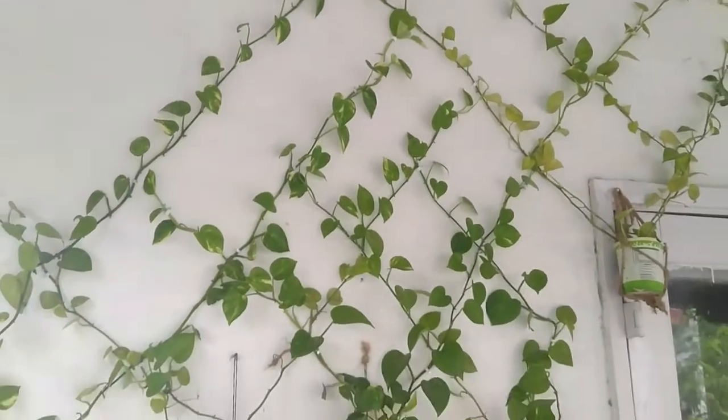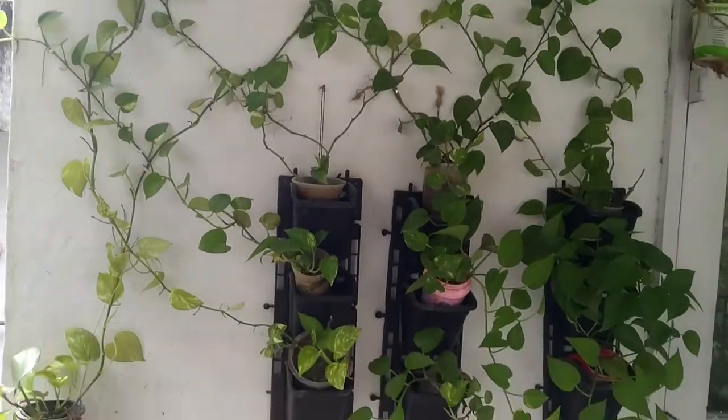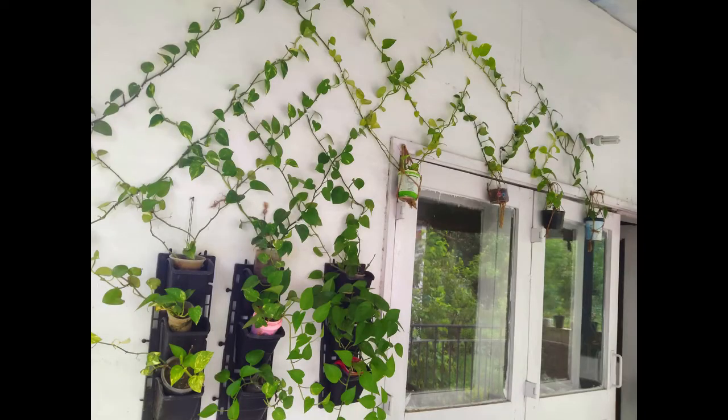Do try it at your home. If you have any doubts in making this green wall, post your queries in the comment section. If you find the video interesting, please like, subscribe, and share it with your friends. If you want notifications on upcoming videos, don't forget to click the bell icon. Thank you.